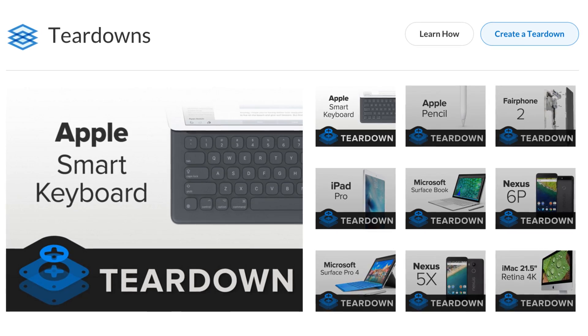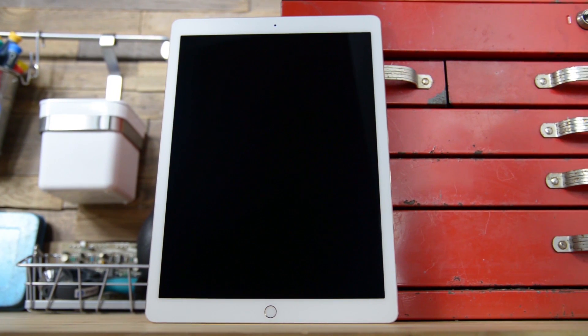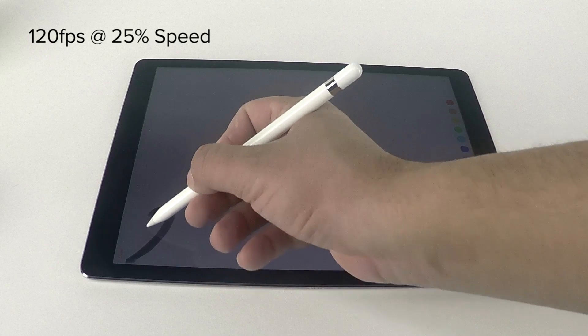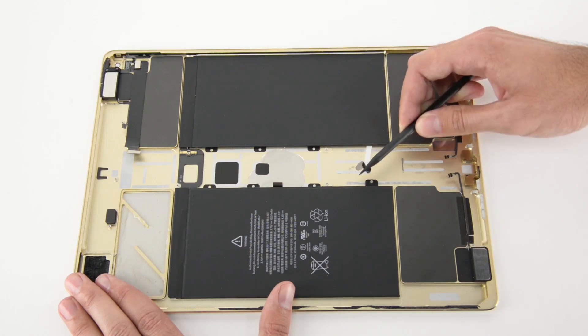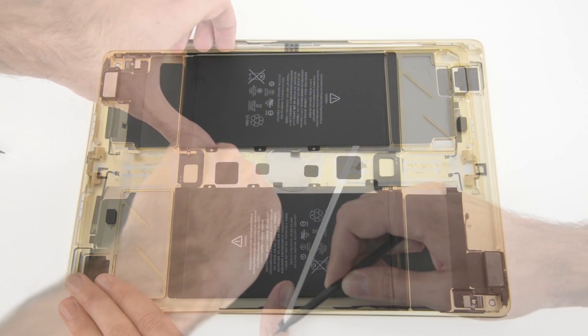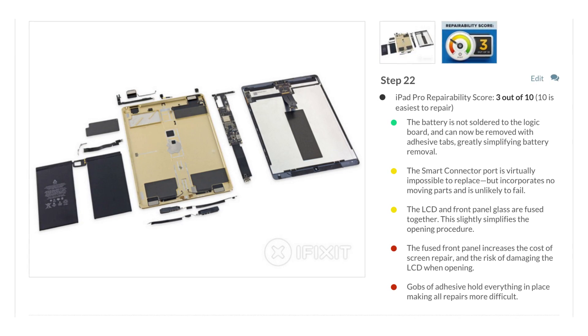Like last month, our teardown table was full again, starting with a few Apple products. The brand new iPad Pro and its very own stylus, the Apple Pencil. One is quite large, and the other is super tiny. The Pro had all the familiar fixings of an iPad, but we were pleasantly surprised by adhesive pull tabs under the battery. This fact earned it a higher score than recent iPads.